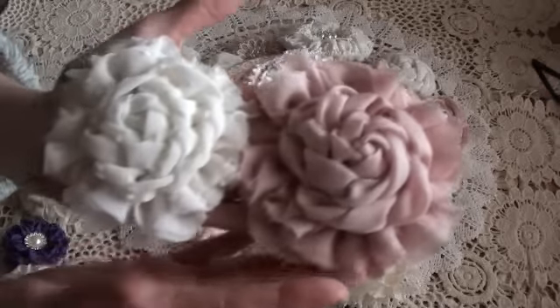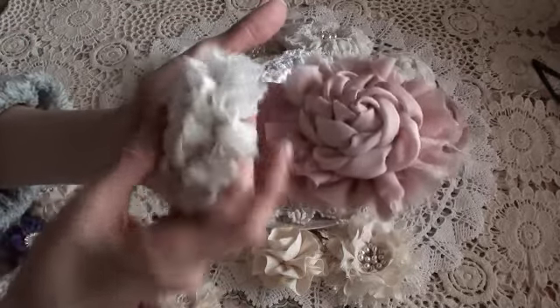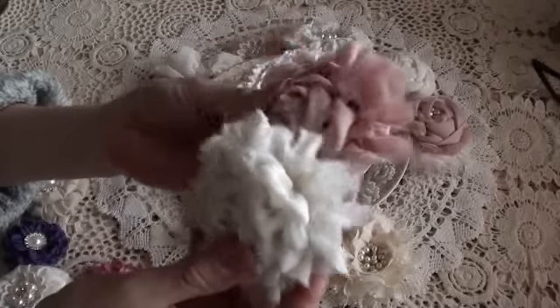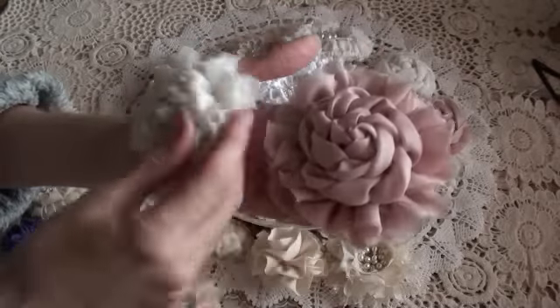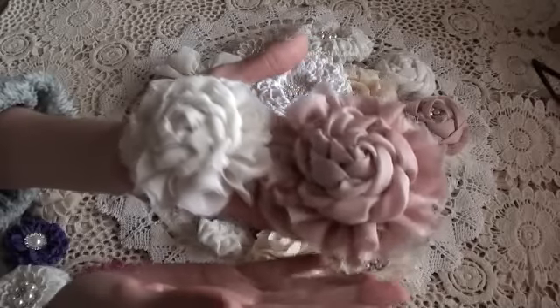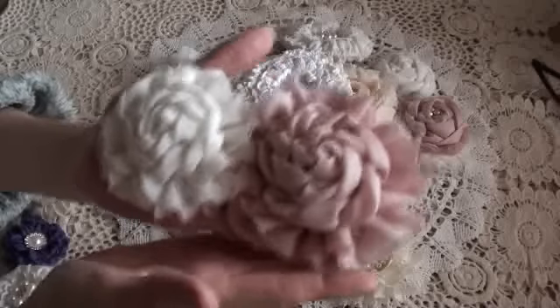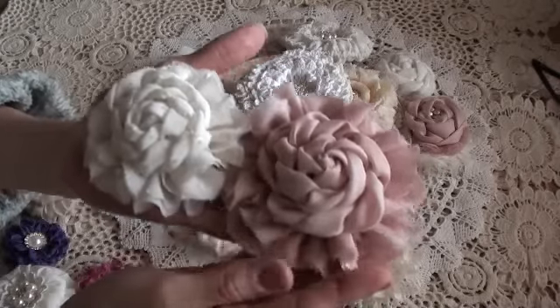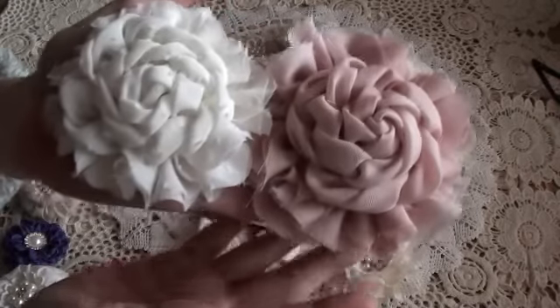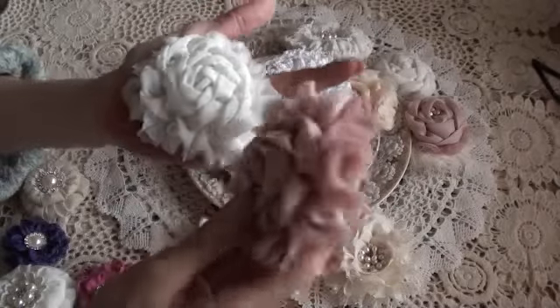These are quite large but I do love these flowers. They take quite a long time to make, so I haven't done a tutorial simply because of how long they take. But if I get some free time I'll try and do one. I love the size of them and they look beautiful as a brooch.